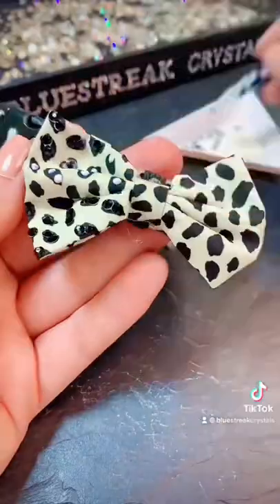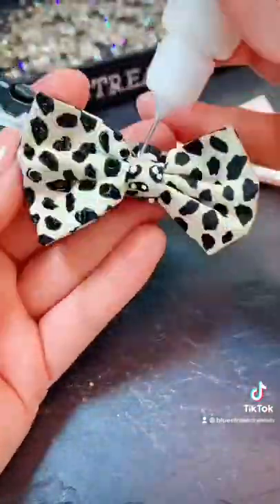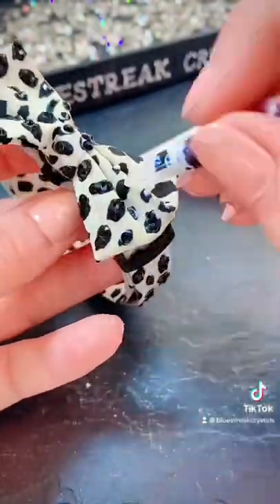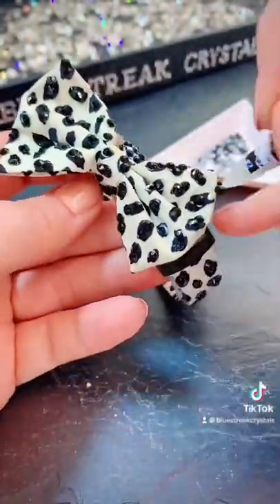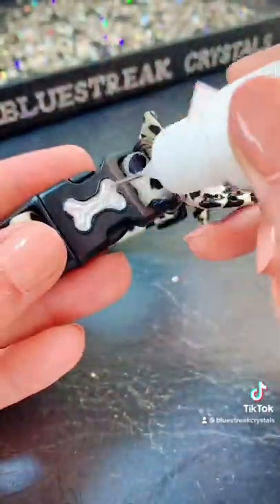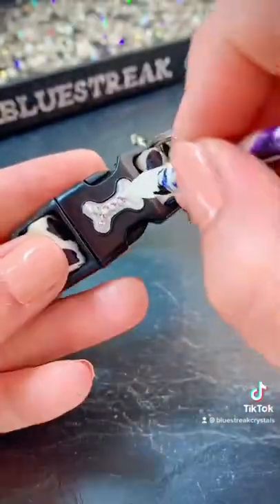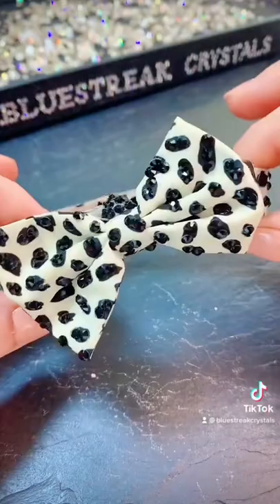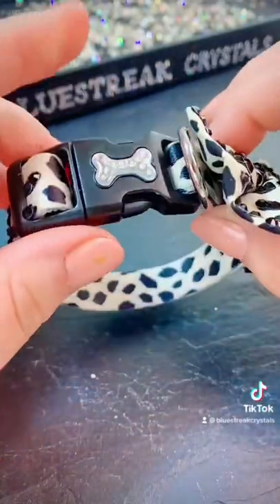I've seen pictures of this little lady and I think her chances are very strong indeed, but we want her to put her best paw forward, so her accessories must look as great as she does. I'm also going to embellish the bone motif on the clasp, and for this I'm using SS7 Crystals by Serenity. Let me know if you would like to see a clip of Lottie Lou wearing this collar.